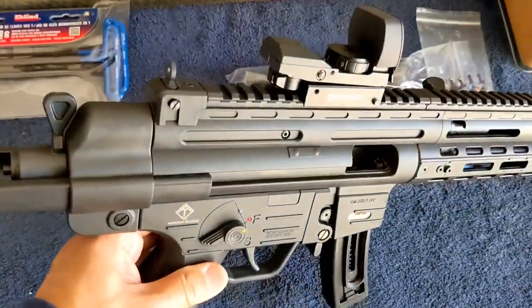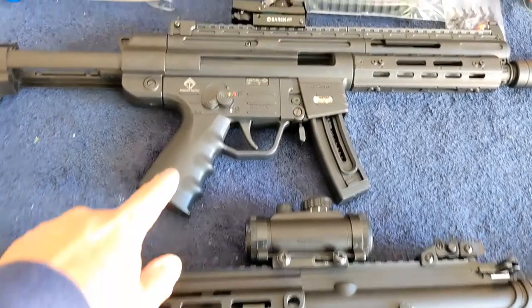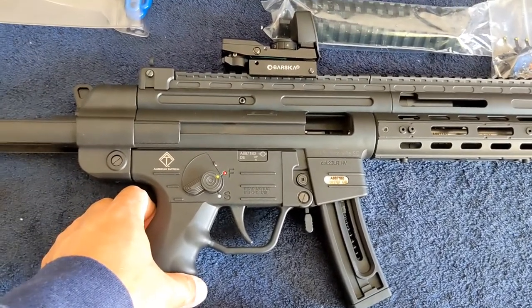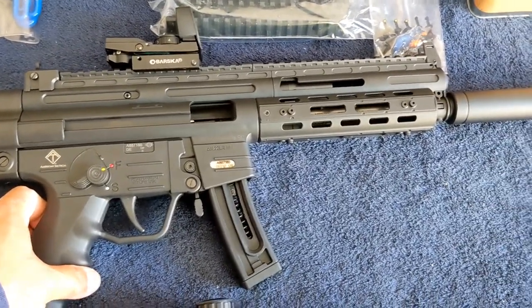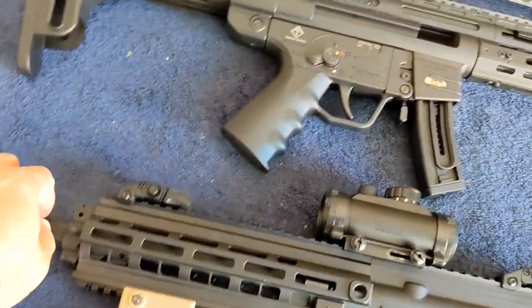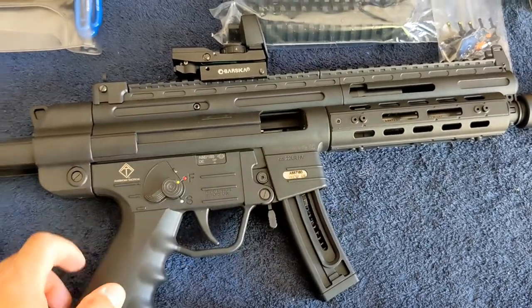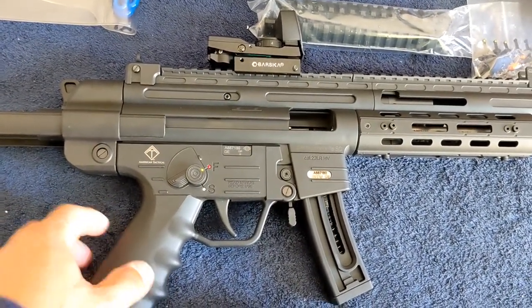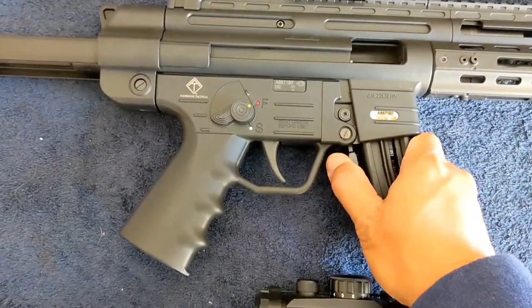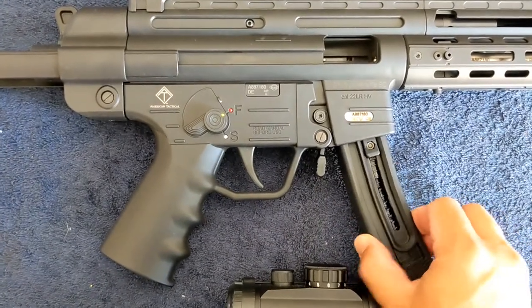Guys, I love this one — if you can only get one out of the two, get this one. I think you cannot get it below $400. For this one the barrel is hammer-forged. The one thing I don't like about this is that the magazine is not easy to put on, and it makes sense because the insert area is smaller.